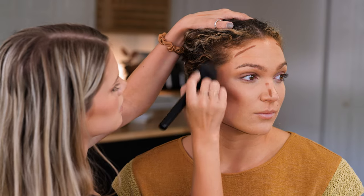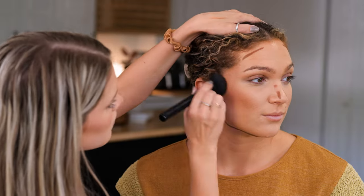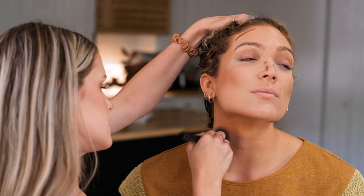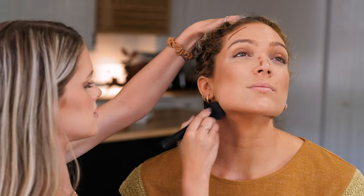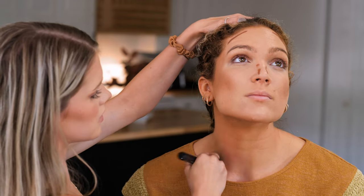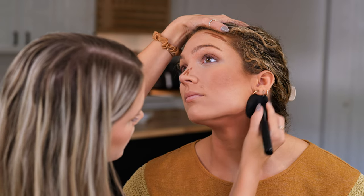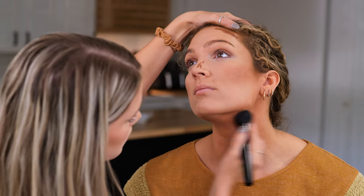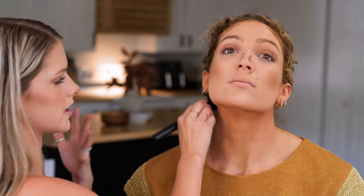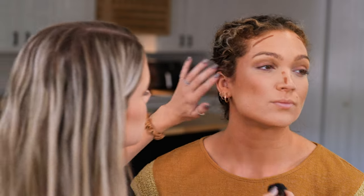I'm just blending up into her hairline and then taking everything under her chin and blending it downwards to give her a really sharp jawline. This also really blends her coloring, which is nice because she's very tan but her face is a little more pale than her neck, so this evens that out. Why spend $30 on the Makeup by Mario when you can get this and it's just as good if not better?